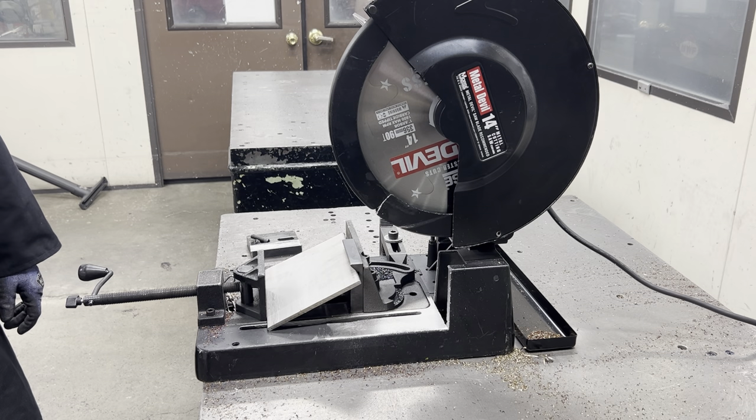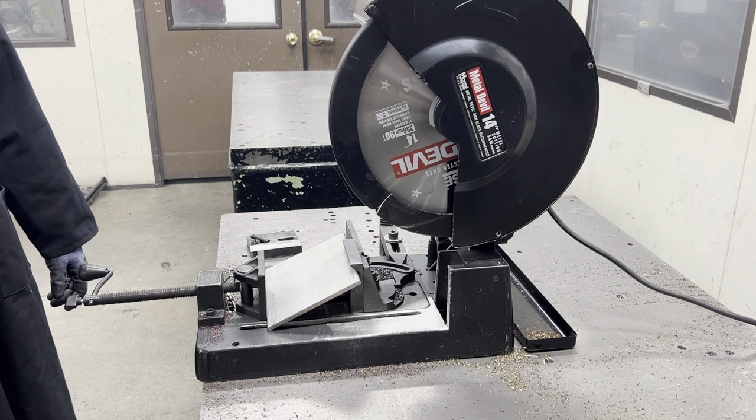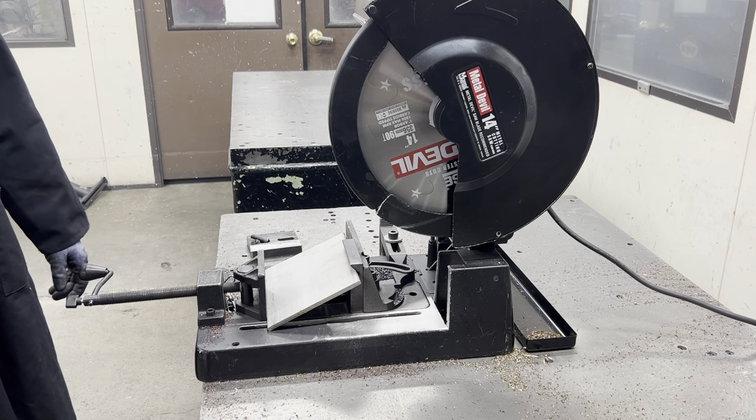So here's the wrong way to do it. Justin's going to purposely not put enough pressure on this cut so that you can see how long it takes and what color the chips come out as. You'll also notice a little bit more burr, and the work piece will look a little bit hotter than usual. Go ahead and make a cut for us, Justin.